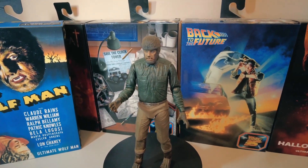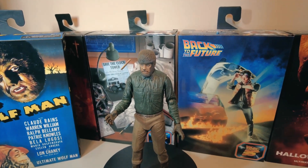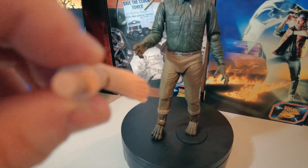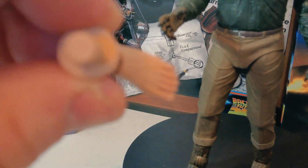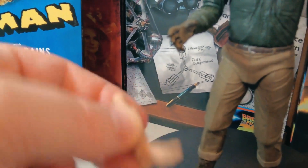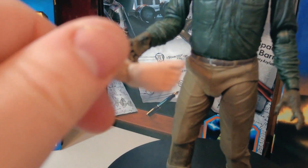It's a very standard NECA figure. They've not overcomplicated things, especially with the accessories. You have extra feet — his human feet. Hopefully if I try and zoom in on that you can see them in focus.